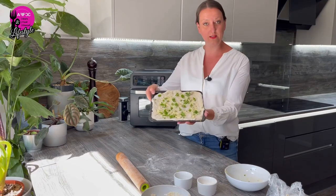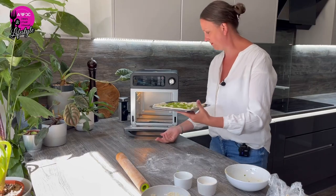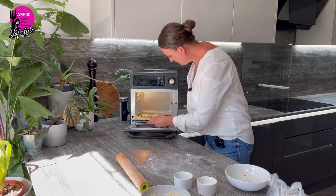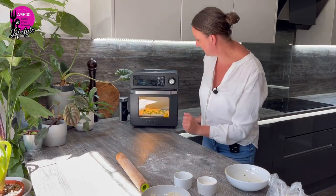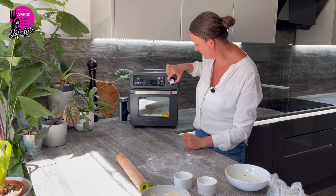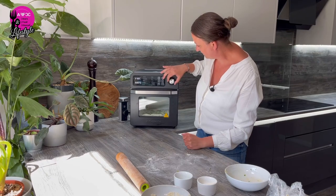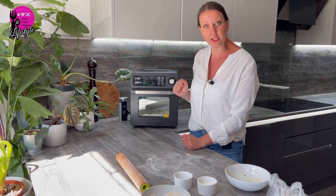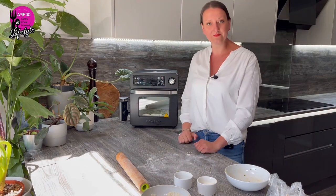So this is our beautiful garlic bread pizza — we're going to put it in at the bottom of the oven. We select the pizza function, 230 degrees, 7 minutes — that should do this nicely. Let's cook and wait and see.